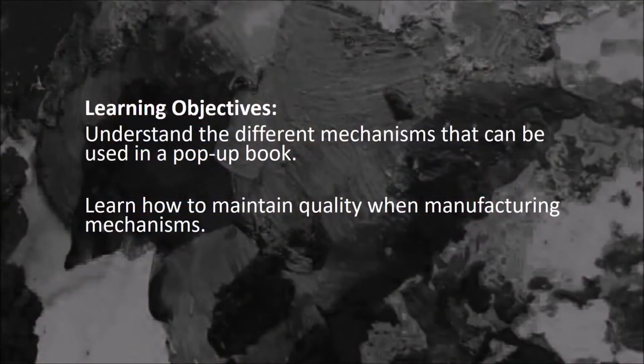Here are the objectives: understand the different mechanisms that can be used in a pop-up book and learn how to maintain quality when manufacturing the mechanisms.